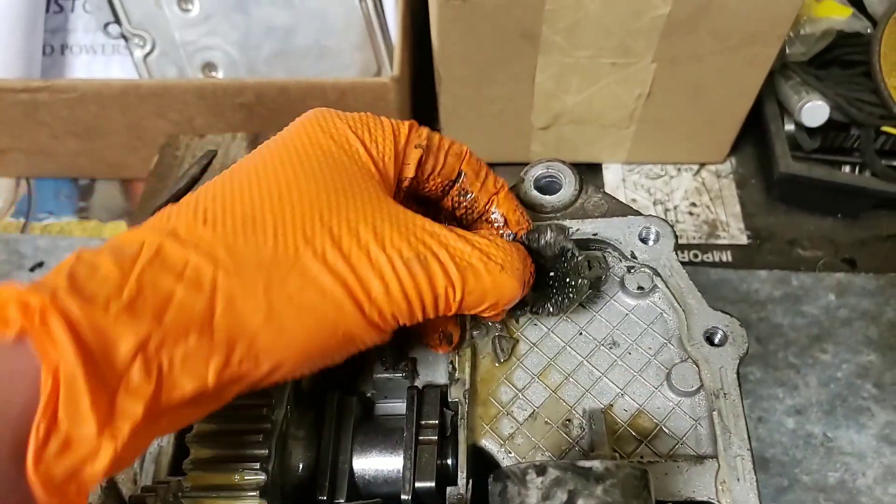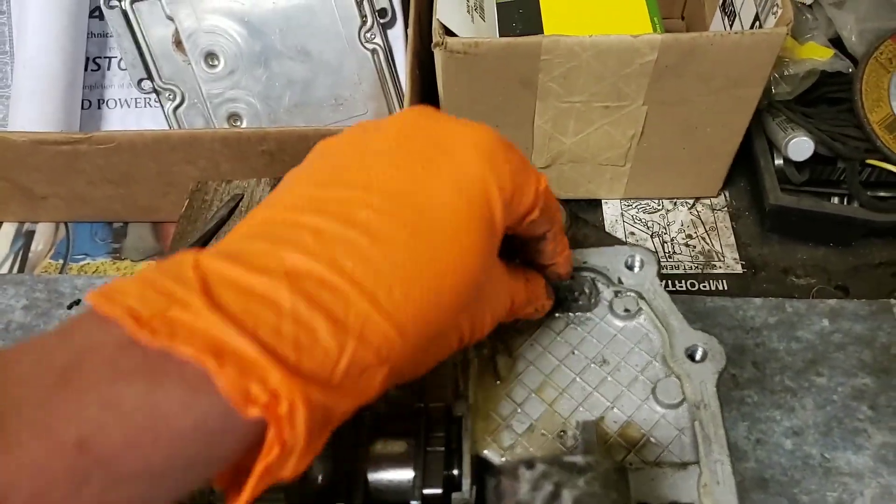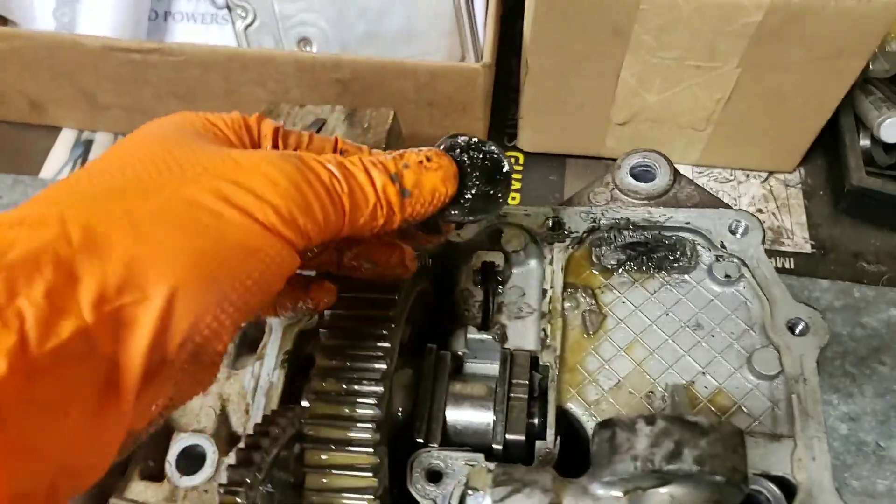This one grenaded pretty well. Look at that — the magnets caught a good bit of debris.